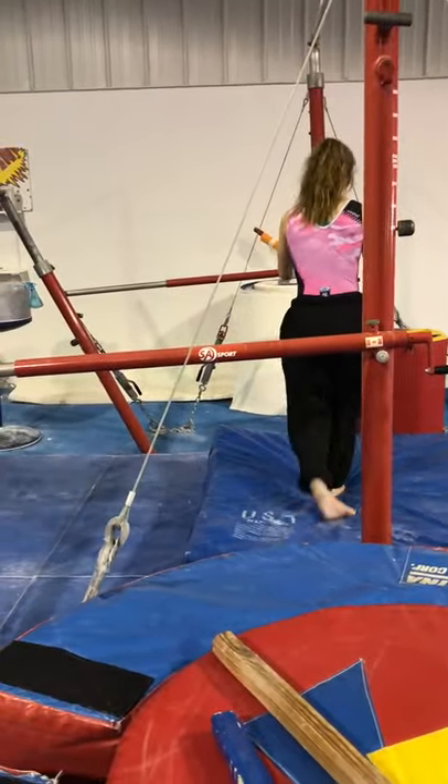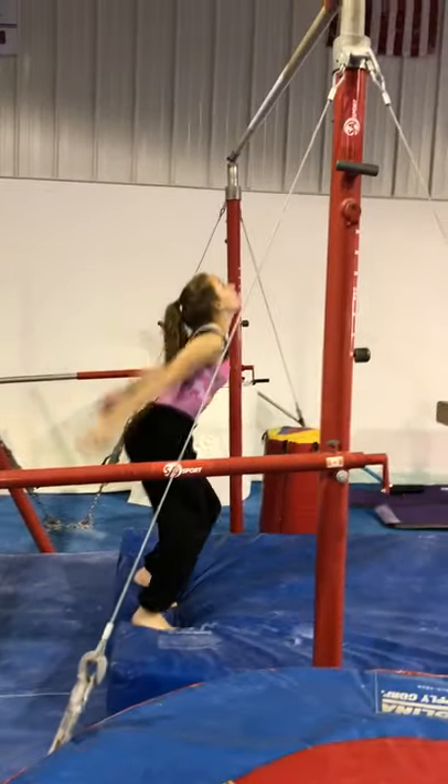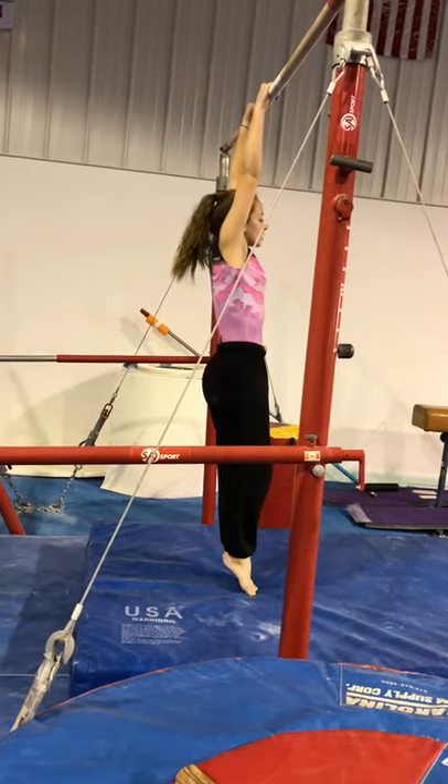And then the last one that we have is levers. So on a regular bar, it's like a hollow but just extremely — see how she's trying to get that horizontal lift. Good job.